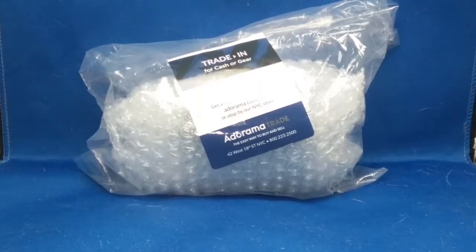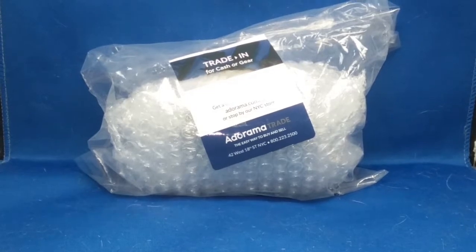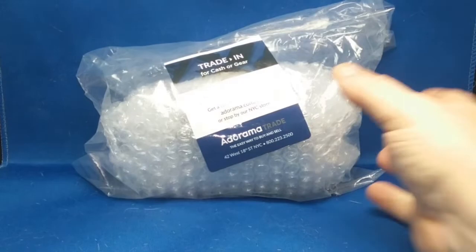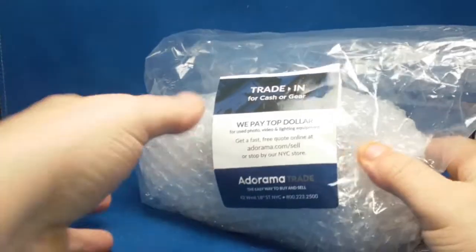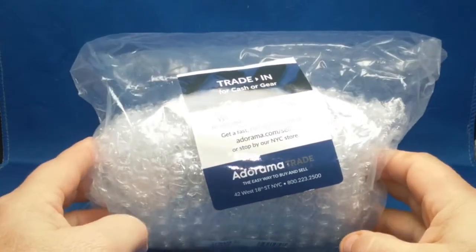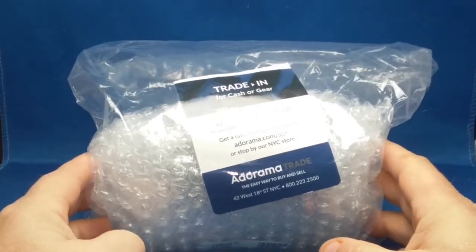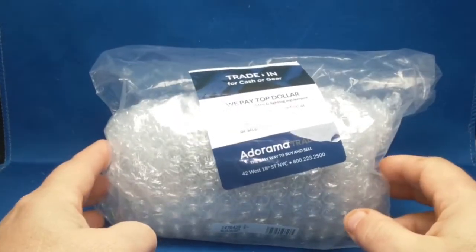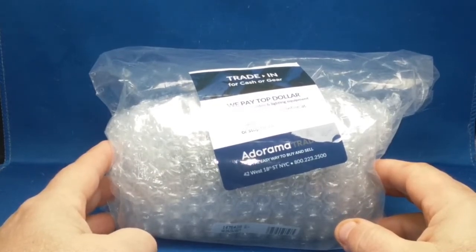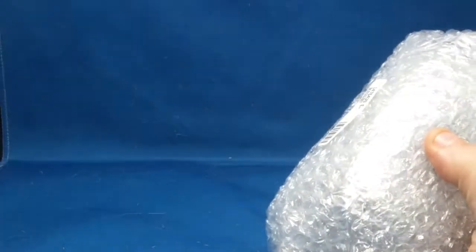Welcome to my channel. Today we're going to take a look at a Tamron 28-200 autofocus lens. I got this at Adorama — you're going to laugh, or maybe cry, depending on how you look at it. I got it for $20 and half that for shipping, so about 30 bucks invested in this lens. I did cut the tape, that's as far as I got. Thank you for shopping Adorama.